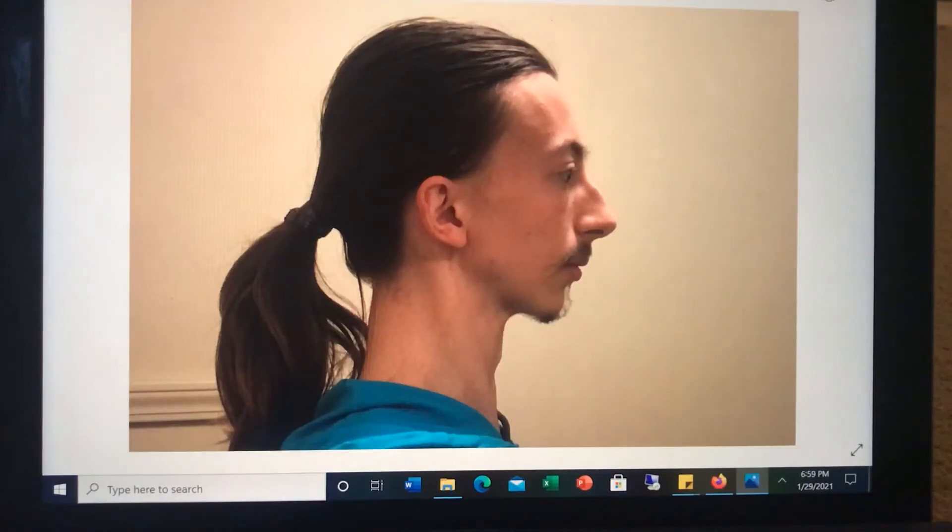I pulled up a profile picture here so I can show you how to measure how the lip seal has affected the development of your face. How do you know if someone has a good quality lip seal just from looking at them — not even seeing them talk or do anything with their mouth? How would you know they have a good lip seal?